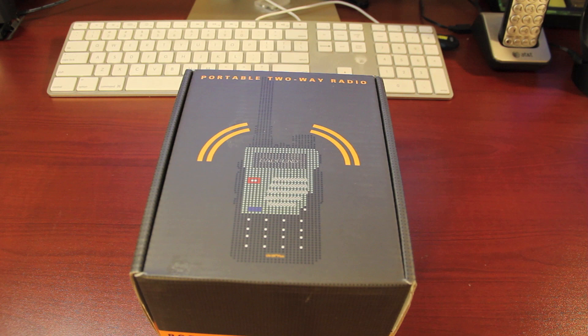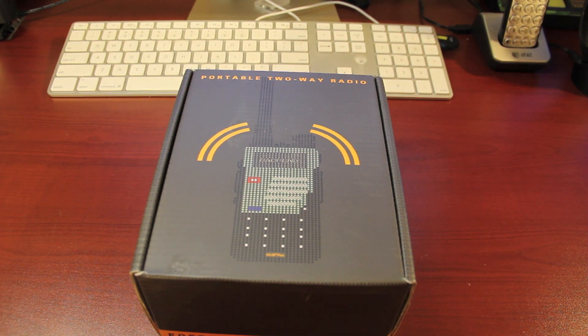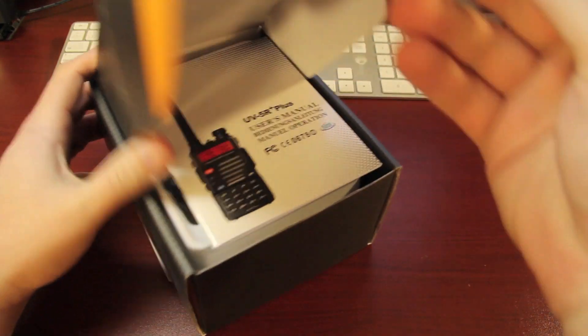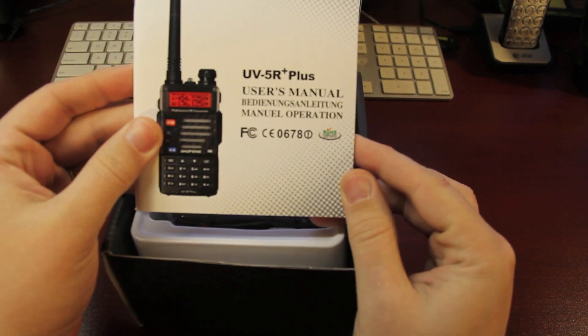I bought this on Amazon.com just two days ago. I believe it was $49.99 — I recently saw it for $56.99, and a little bit more expensive than that when I first started looking. I think $49.99 was the lowest. I don't know if that's the current price, but shipping was free because I am a Prime member.